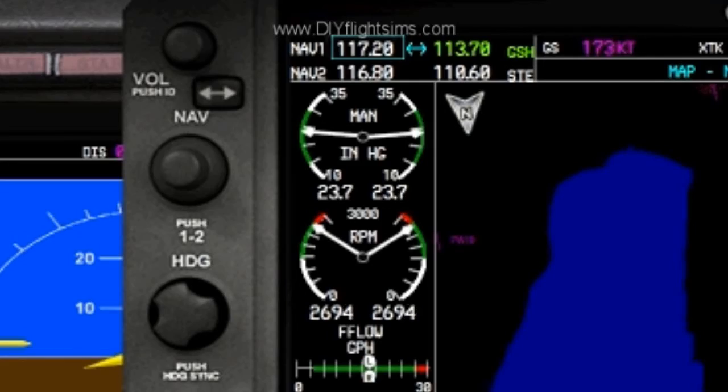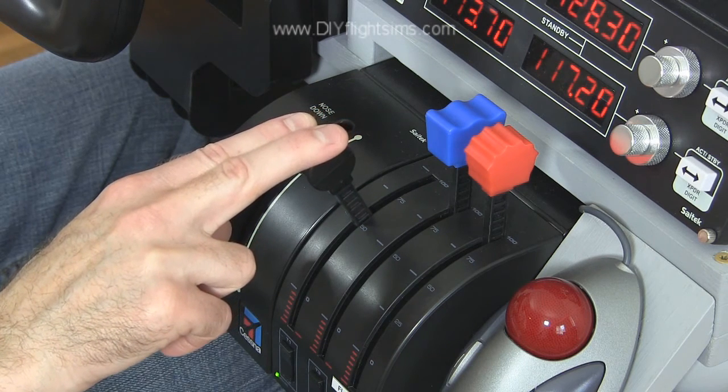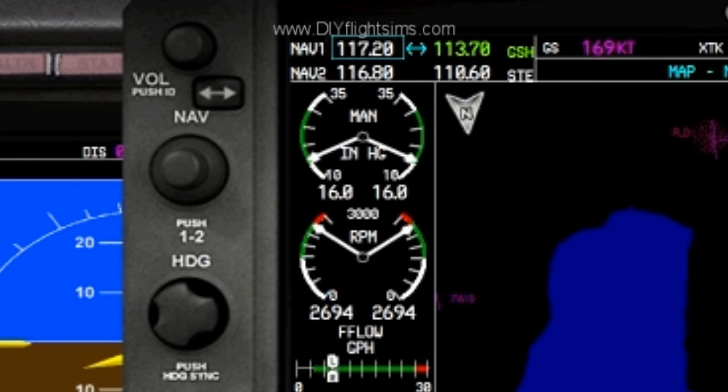Decrease throttle for less engine power. Use about 22 inches of manifold pressure for straight and level flight. Decrease throttle to descend. Use about 15 inches of manifold pressure for a descent.